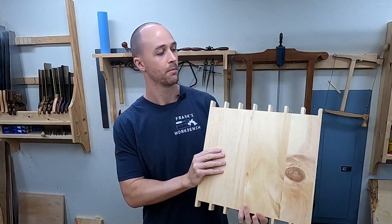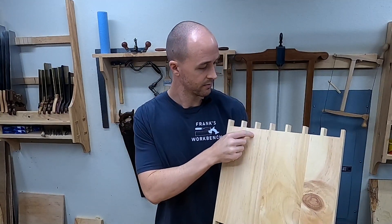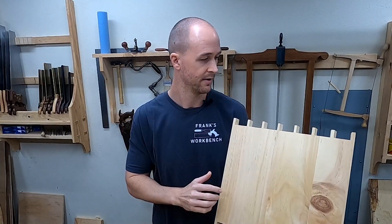Worst case scenario of course would be a board splitting. Pine's pretty forgiving so that probably wouldn't happen, but you could still get some cracks that go a couple inches down the board.